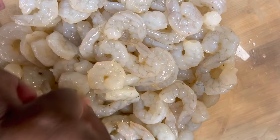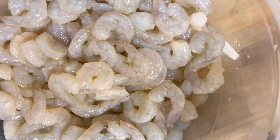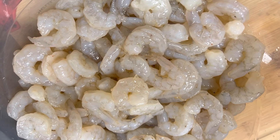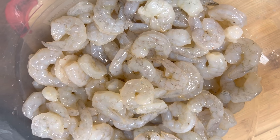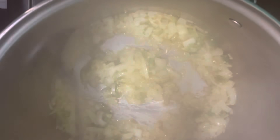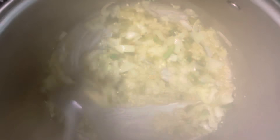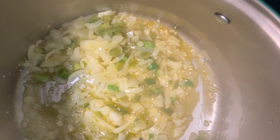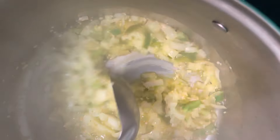All right y'all, see that little bit at the bottom? It's the crab boil — that is one whole onion, a large onion, a half of a bell pepper, and maybe two tablespoons of minced garlic.